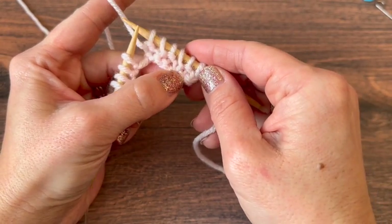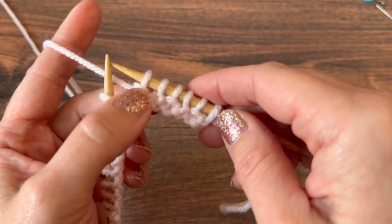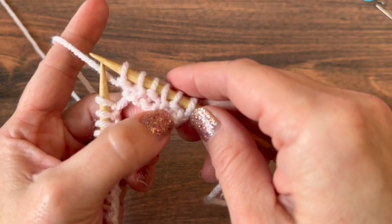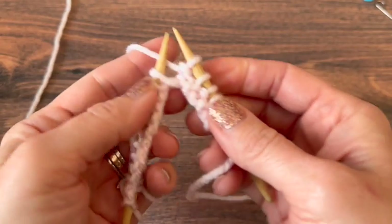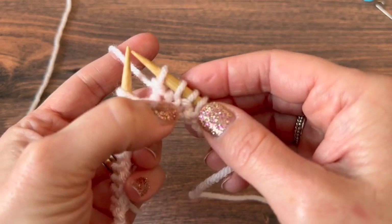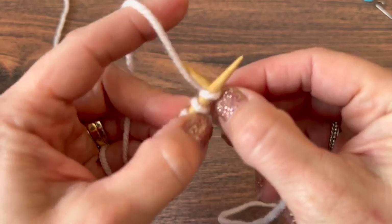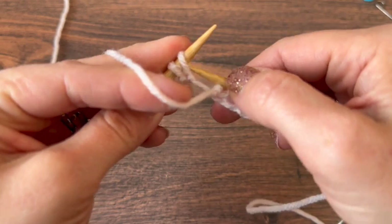It's important, even on this first row when you're learning, that you start to know what the stitches look like — the knits and the purls — so you can troubleshoot. So if I need to know whether a knit or a purl is next: there's my bar, there's my V, so I'm ready for a knit. Yarn is in the back. Bring the yarn to the front for a purl.